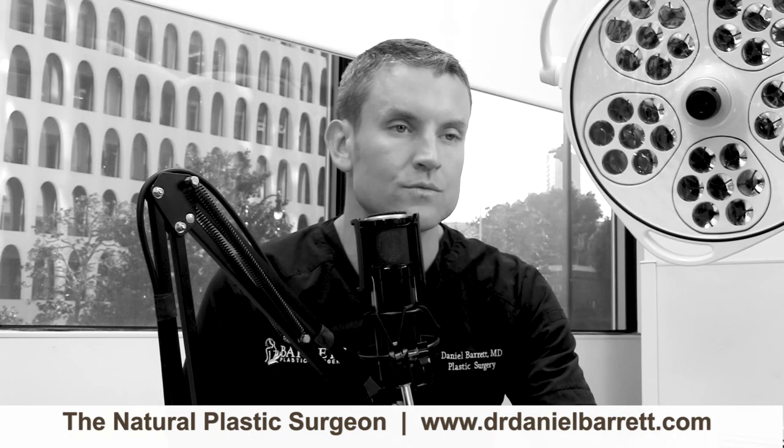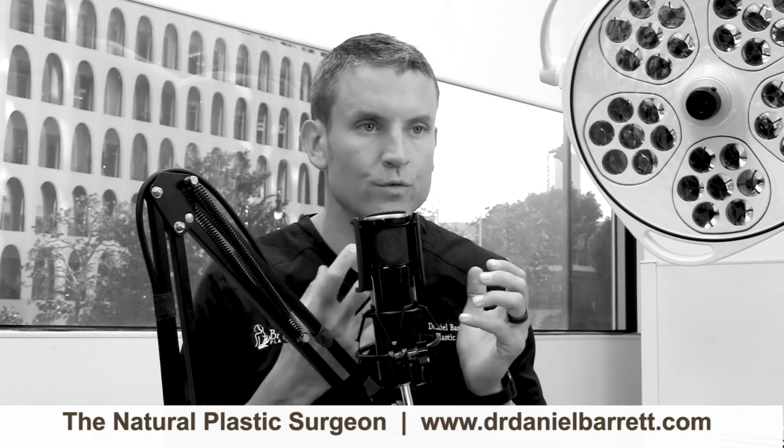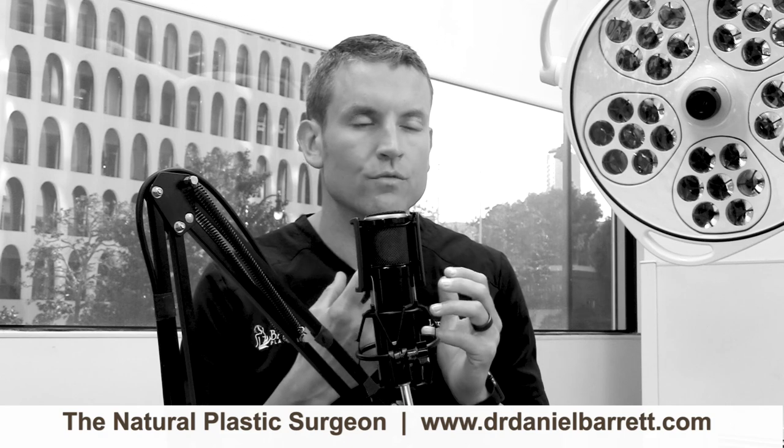So first of all, what is breast reduction surgery? Breast reduction surgery is a surgery whereby we remove breast tissue, either through direct excision or liposuction, to reduce the volume and the weight of the breasts. There are a lot of different techniques that can be used to make this happen, and I want to touch base on those really quickly.